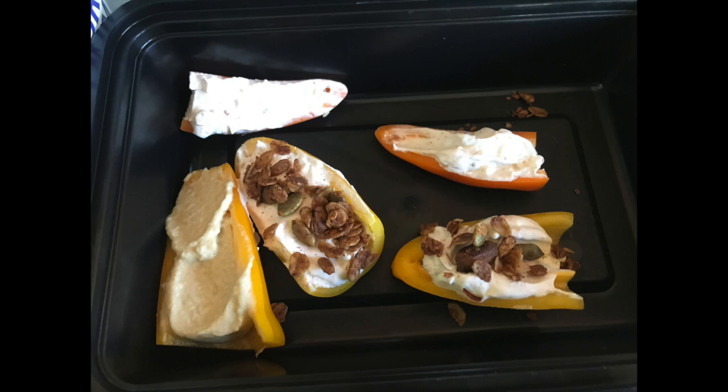I decided to just make some stuffed peppers — the little mini peppers — with a cream cheese and sour cream dip. I had a couple tablespoons of a package of cream cheese, so I used that with a dollop of sour cream. I added about a teaspoon of taco seasoning and mixed that up. Then I put some in the peppers, and I also had some hummus I'd made earlier in the week and put some of that in a couple too.